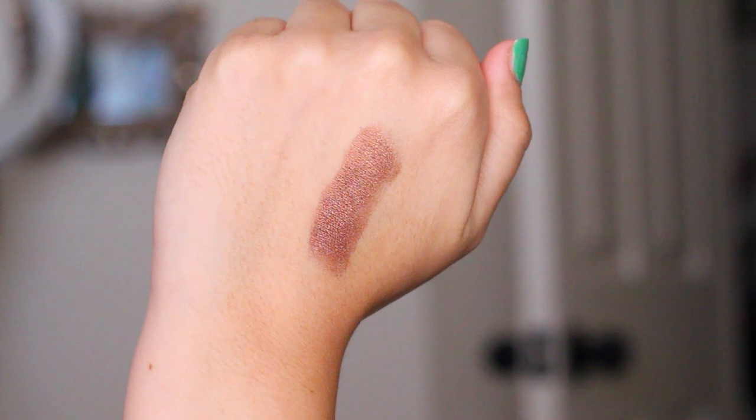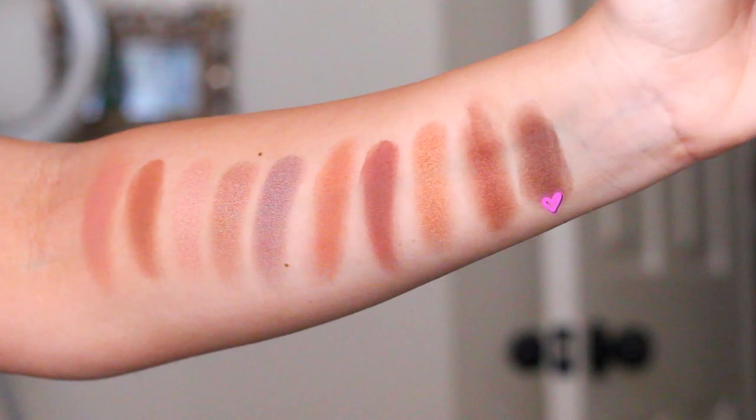Next is Mulch, and this was the first eyeshadow I ever bought from MAC. I was looking for that perfect everyday brown shade, and if you like shimmer, this is definitely it. I love putting this all over the lid and just smoking out my eyes — it pulls out the honey in my brown eyes and makes them look really dimensional and sultry. Perfect for like a date night.